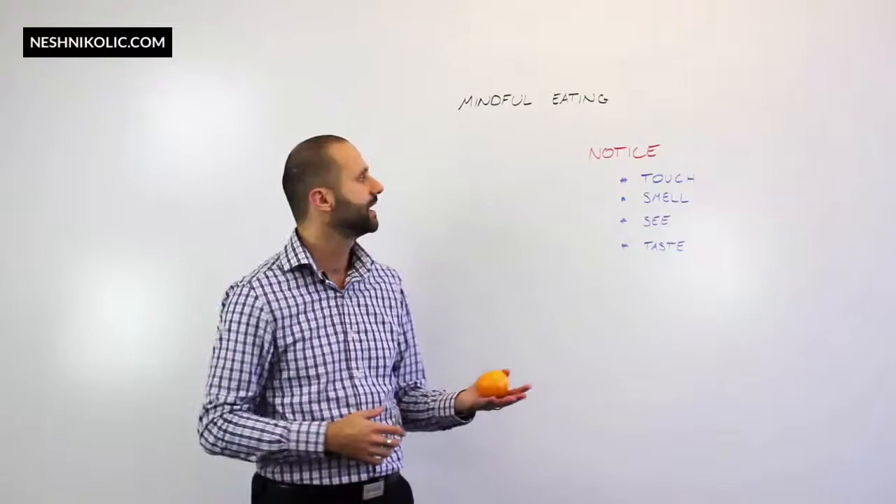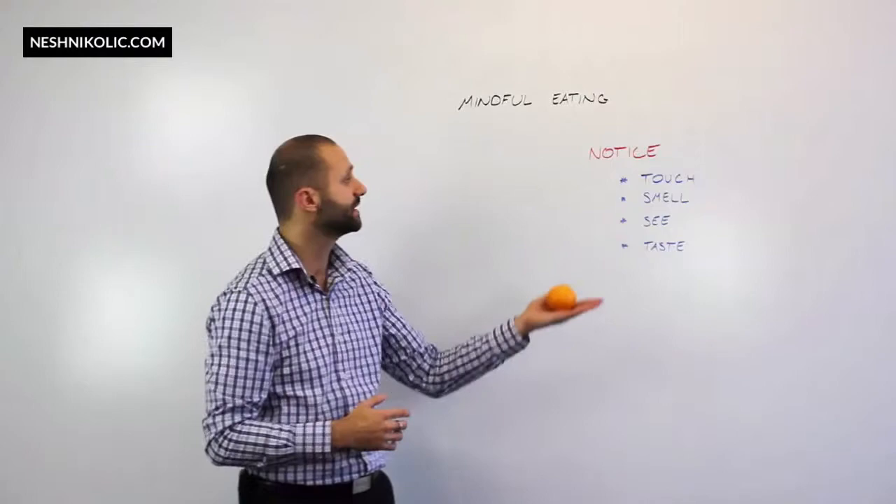There are four things that I'm going to be doing with this mandarin. I'm going to be touching it, smelling it, seeing it, and tasting it.